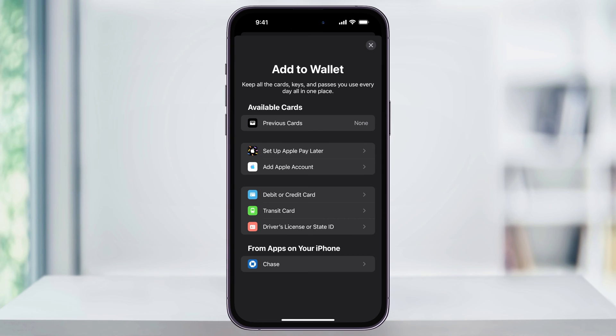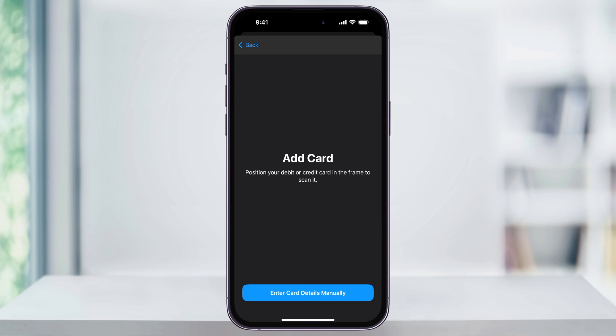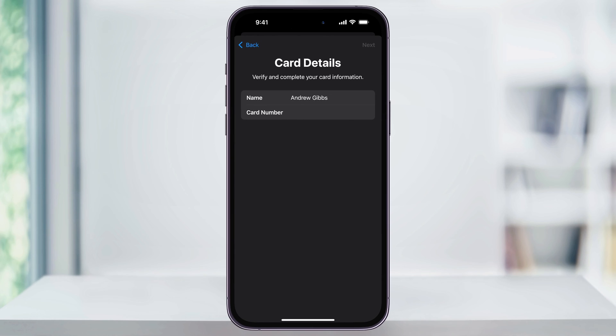In this example, I'm going to choose debit or credit card to add a credit card. On the next screen, tap continue and then you can either use your iPhone's camera or tap enter card details manually at the bottom to manually enter your credit card's details, including your expiration date and security code.